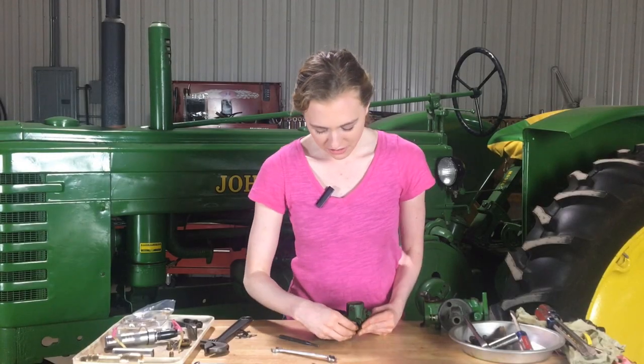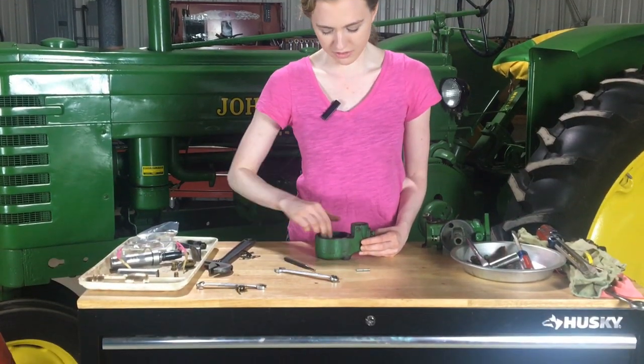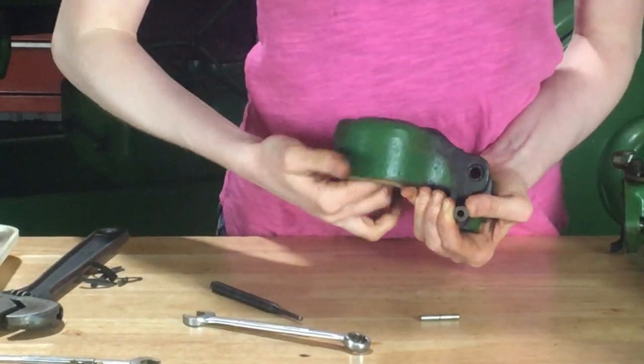Now that you have your float bearings out, the float will come out. You can take this pin out of the bottom — you might have to use a small punch if it's stuck in there. And then the float will lift right out.